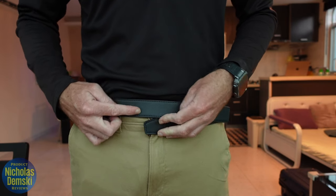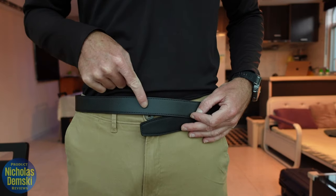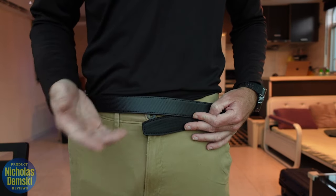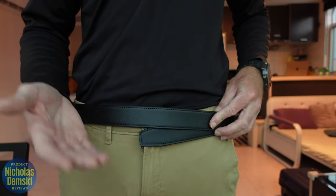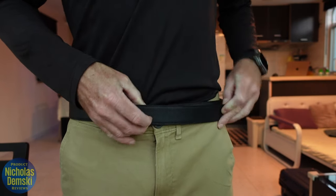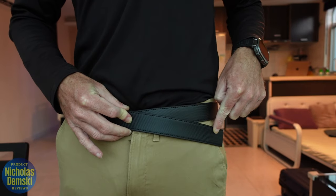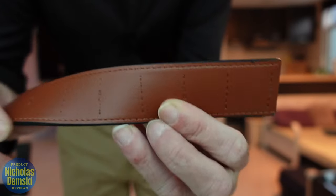From that point, you're going to add 15 centimeters — for those who don't know centimeters, that's roughly seven inches. So tighten the belt as much as you would normally wear it, then add seven inches to get the length the belt should be.